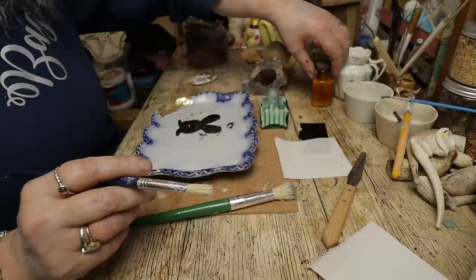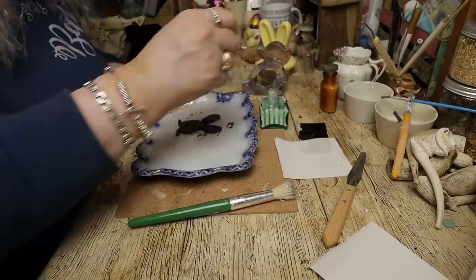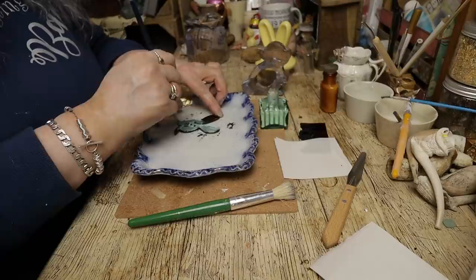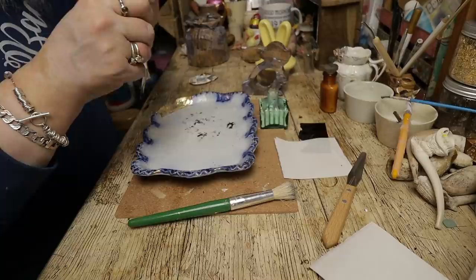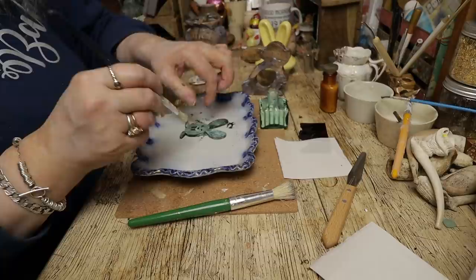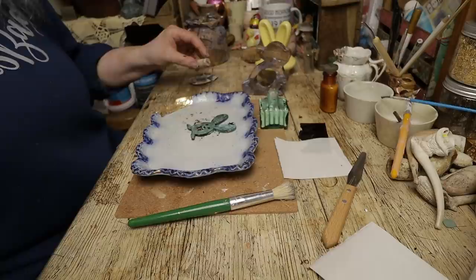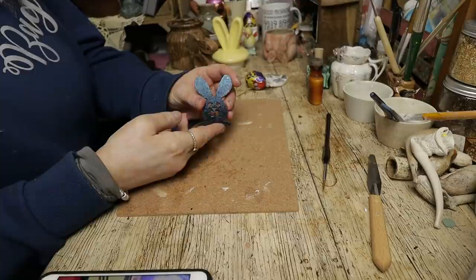I've got a little Dymo — the old fashioned one where it presses the letters out. I might put 'Decapatch' and 'Gilding' on these glues because I keep getting them mixed up with each other. Let's go for a second coat and see how we go with that. A second coat of the black worked wonders — as you can see, that's with the black gilding sheet leaf.